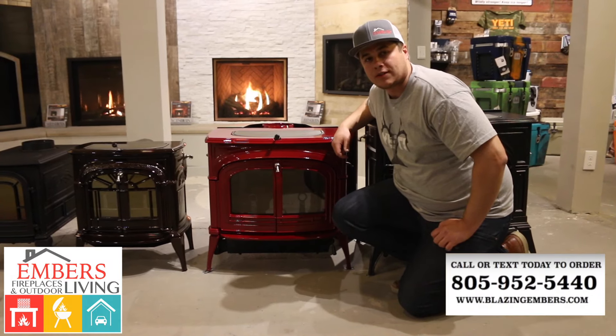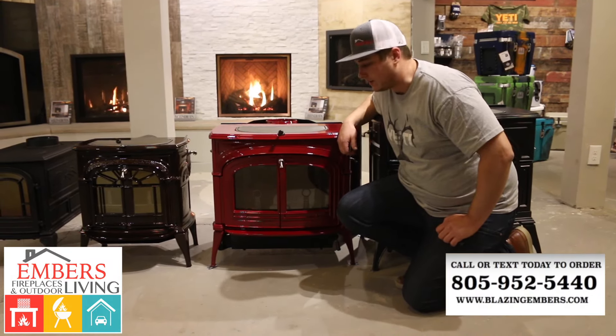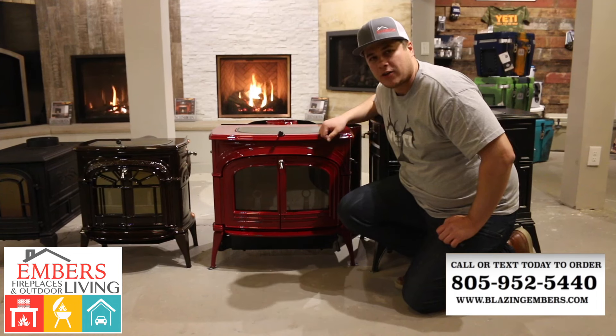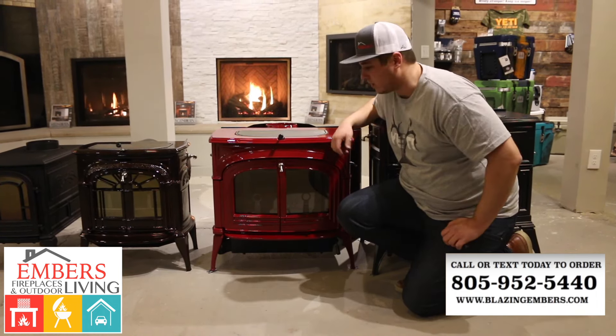Hi, my name is Trevor with Embers Fireplaces and Outdoor Living. We're giving you a look at the Vermont Castings Encore Wood Stove. We wanted to just give you a little video of it and get yourself familiar with it at home if you're looking online.